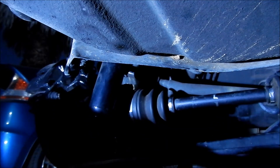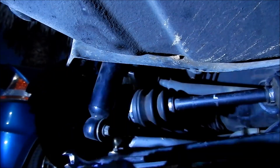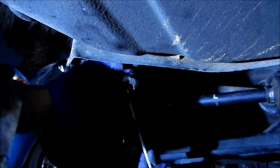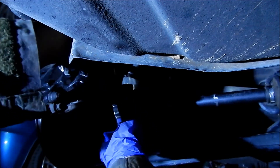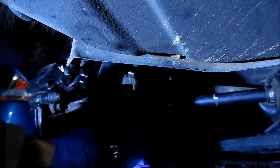I can't torque it, so we're just going to have to do it snug. The problem is, on the bolt side, the boot gets in the way of it, so we can't actually torque it. We're just going to have to make sure we tighten it good.